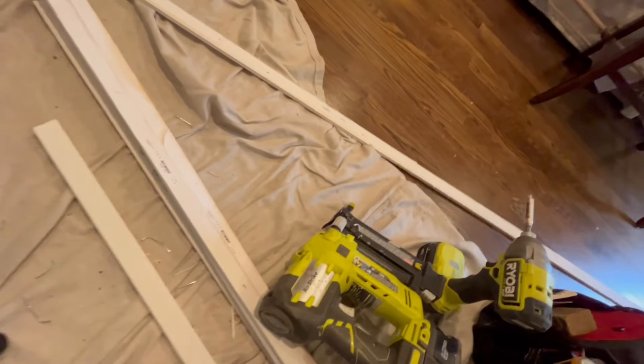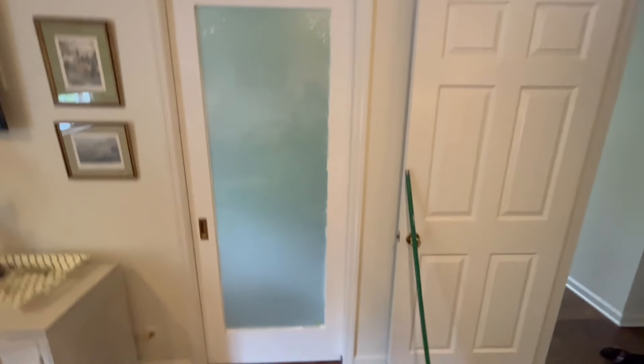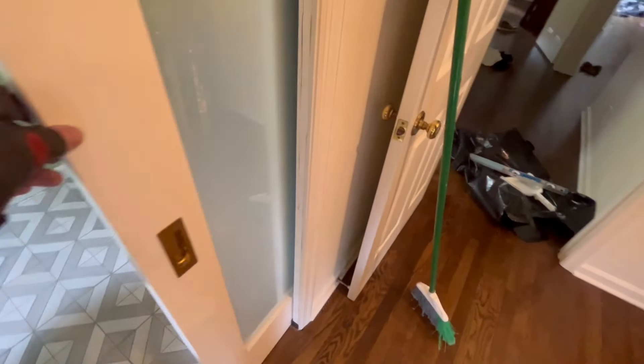After the homeowner has the door painted, the painters are going to put all of these trim pieces back on — and hopefully they'll leave enough space so that the door doesn't rub against them. And that's how you do a pocket door replacement.